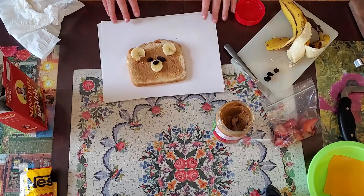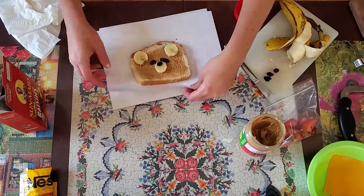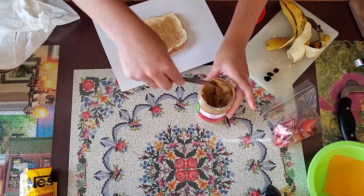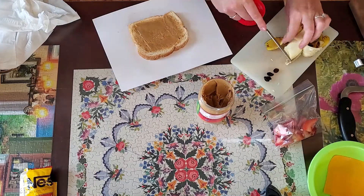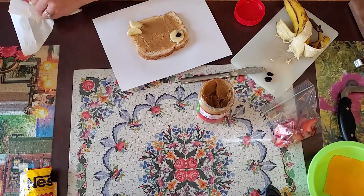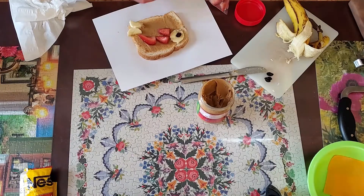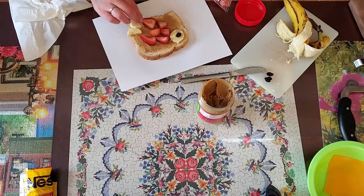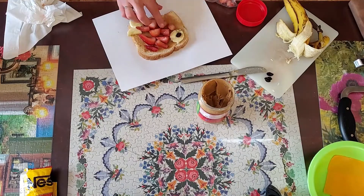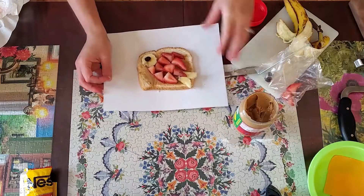And then you have a little bear. We've got a little fish.